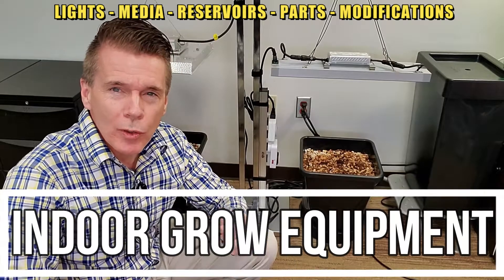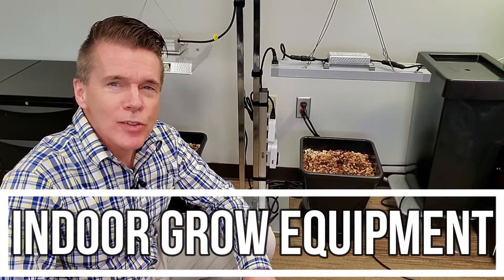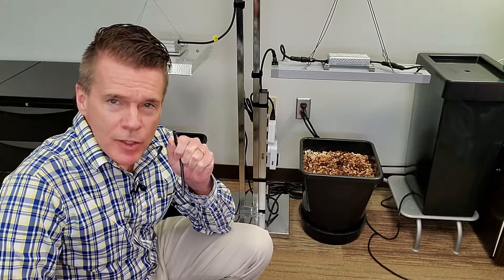Today we're going to talk about indoor growing and how to optimize the systems that you're using. For today we're going to use the AutoPot system just for demonstration, but this is going to apply for other systems as well.